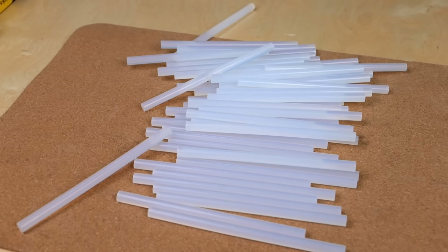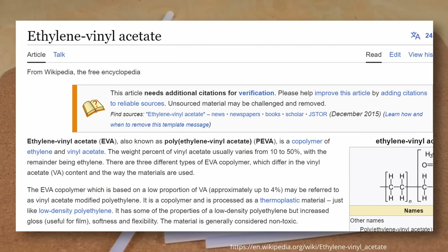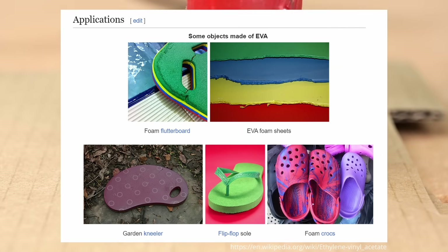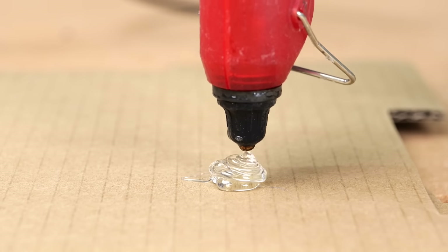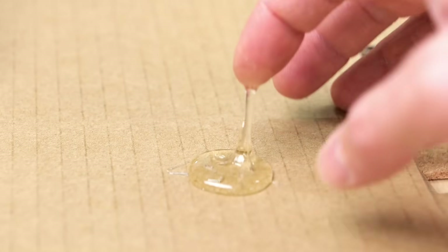Most hot melt glue sticks are primarily made from a polymer called EVA, which you might know from its foam state used for foam pads or even your garden crocs. When used as a hot melt adhesive, EVA is a bit modified with additives to give it its stickiness and flow properties.